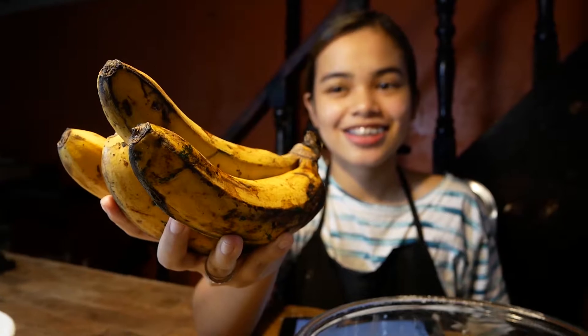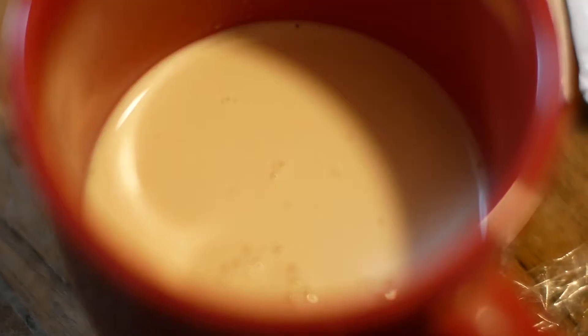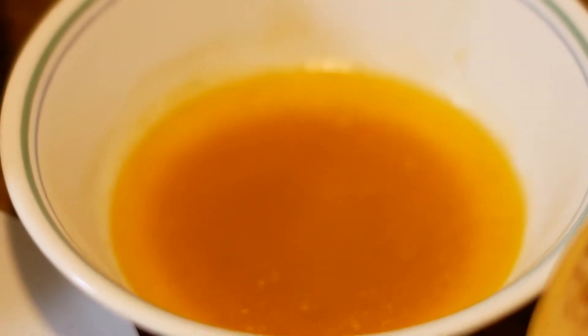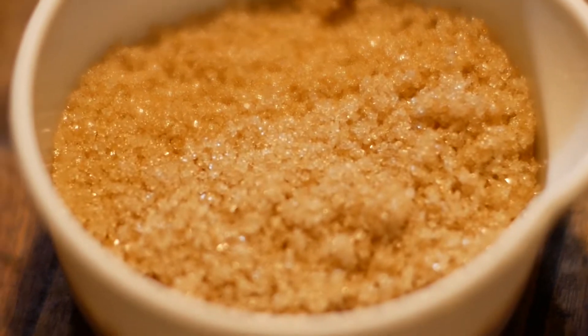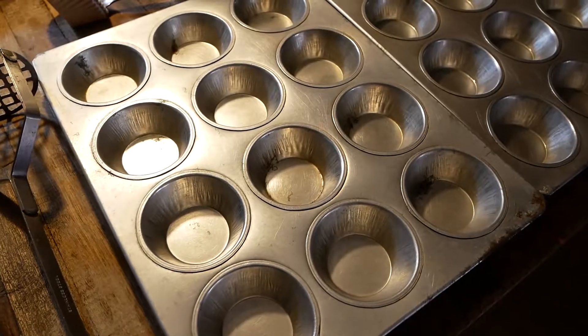For the ingredients, you will need 4 bananas — we will use the Lakatan variety — 2 and a half cups of all-purpose flour, 1 egg, 1/4 cup milk, baking powder, baking soda, melted butter, vanilla extract, chocolate chips, half a cup of sugar, and salt. As for the tools, we will need a bowl, measuring cup, teaspoon, spatula, and a muffin tray.